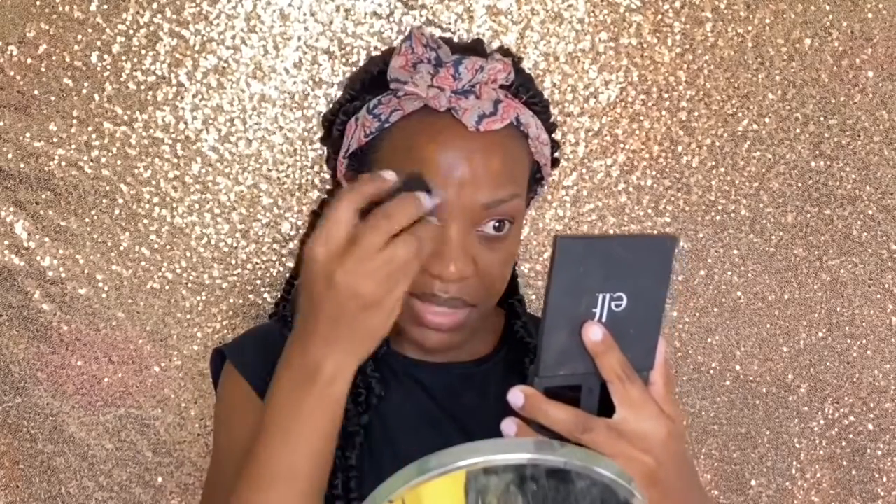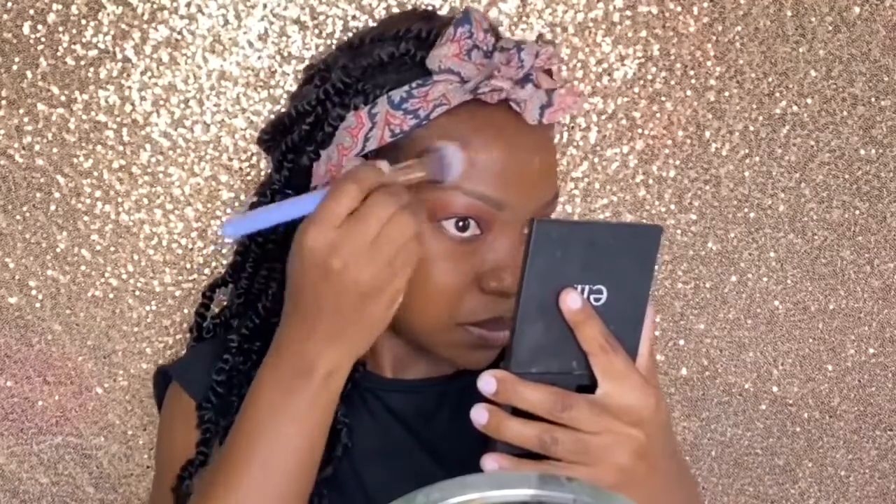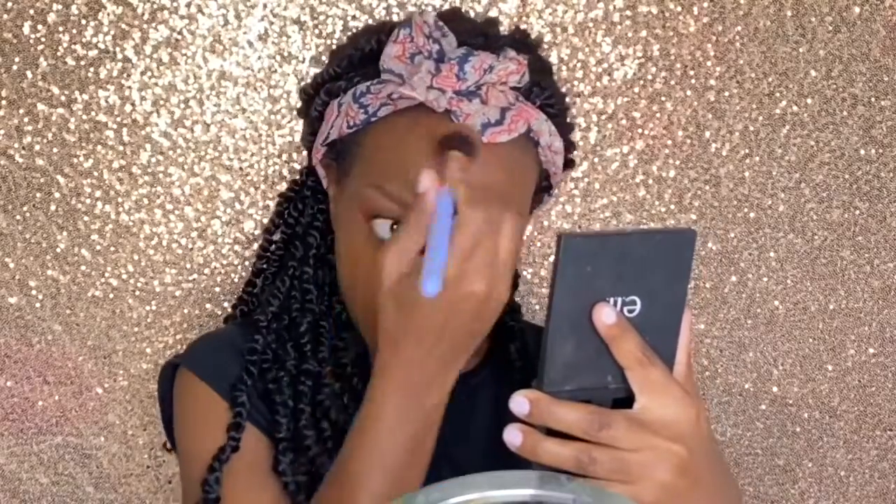Moving on to my face, I picked up the foundation in espresso — this is the Photo Focus foundation. It is a bit orange for my skin tone, but I'll balance it out with the concealers. This foundation dries very quickly, so you have to work quickly when blending it out.